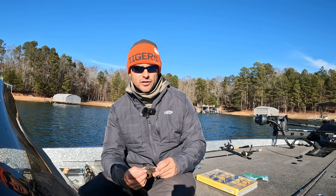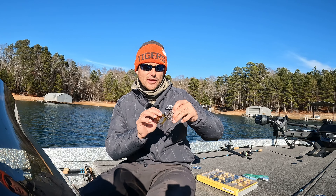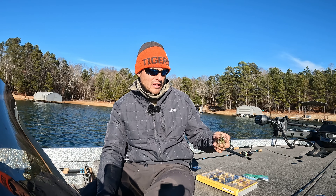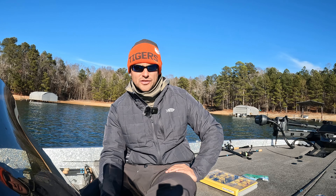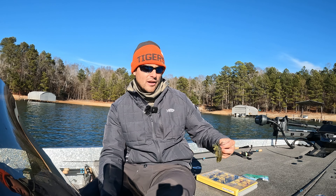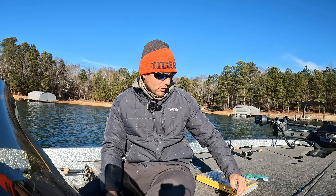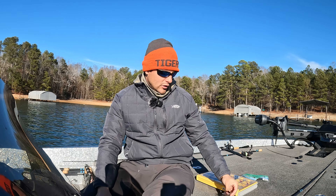As far as jig trailers go, I always like to throw a trailer on the back of my jig. It just adds a bulkier presentation — as you guys can see — and it makes it look more like a crawfish. You can throw whatever your favorite trailer is on there. I'm not a big chunk trailer guy. I like more of a beaver style — just a little beaver — and then a twin tail style trailer.